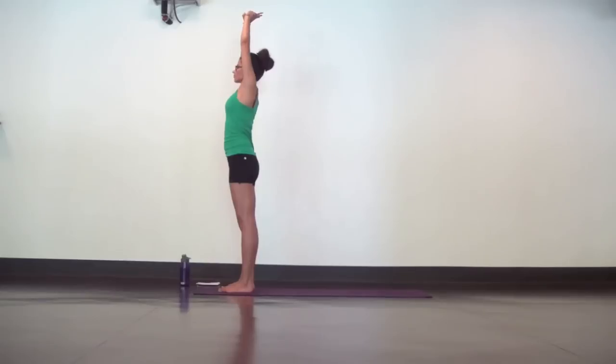Come back to center and switch your grip. Grab your right wrist, turn your right palm up. Inhale, lengthen. Exhale, dive to the left. Keep equal distance between your ears and shoulders, and your right armpit dials up.